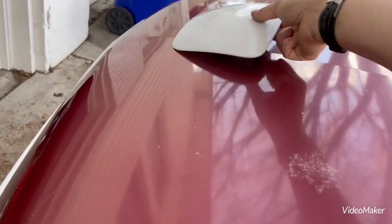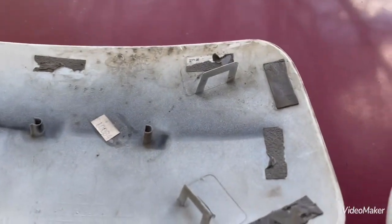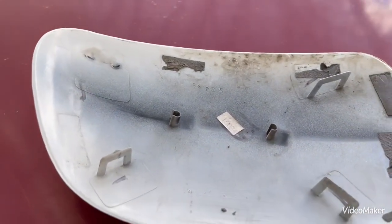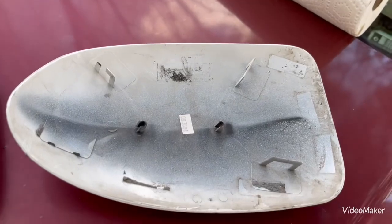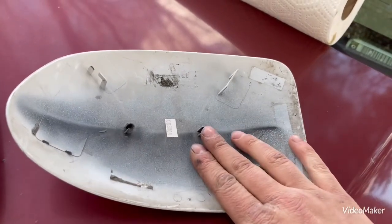One thing I need to mention before we begin: all the double-sided tape off your donor needs to be peeled off. You can use a razor blade or whatever. You need to make it look clean, otherwise it won't sit flush up against the mirror.